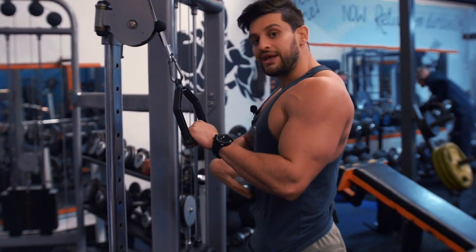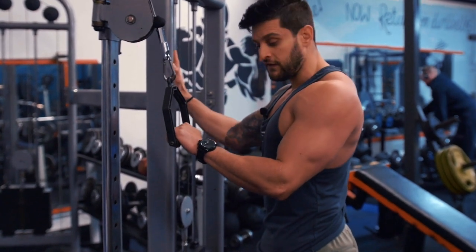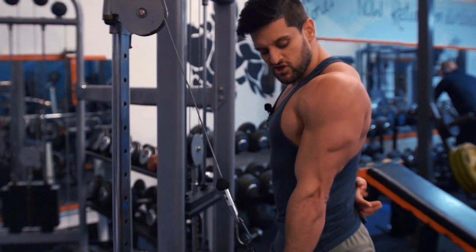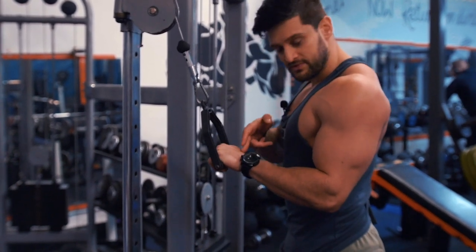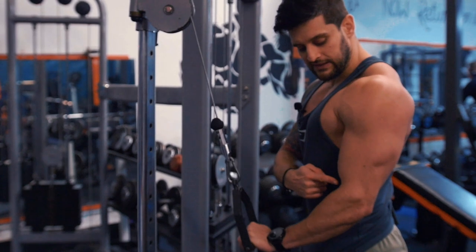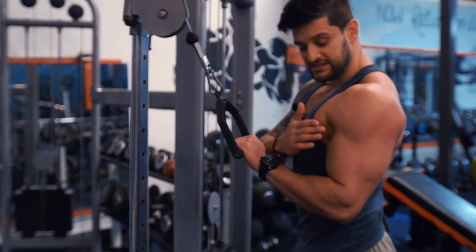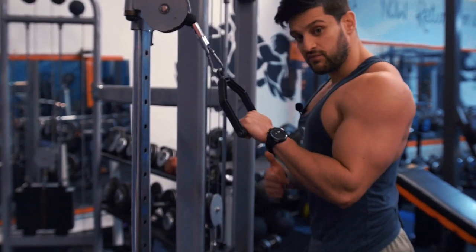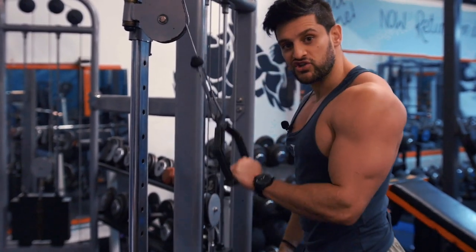From here, extend straight down and squeeze that tricep at the bottom — drive your palm to the floor. Allow a little bit of wrist flexion as you come down; that allows you to get that contraction and connection. On the way back up, keep that elbow pinned and the shoulders stable — that keeps that tension and stretch on the tricep. What we don't want on the negative is the elbows moving forward and the shoulder disconnecting. On the positive, don't drive through with the body and let that shoulder become pronated. This is just shifting — it's not lifting.